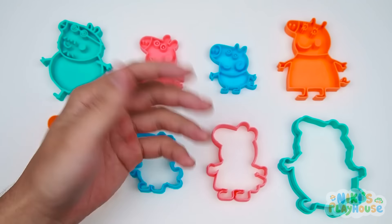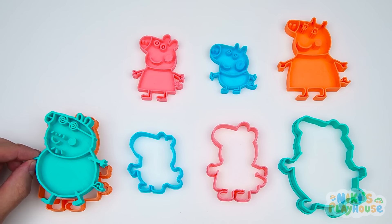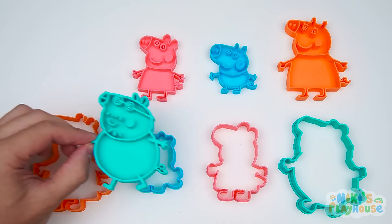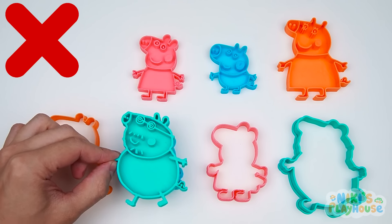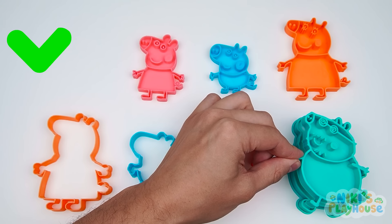Hello friends! Today we'll be meeting Peppa Pig and her family. Where does Daddy Pig go? Hmm, this isn't right. This shape is too small. Nope. We found it.